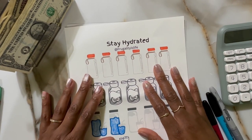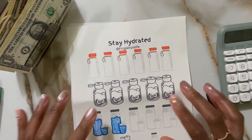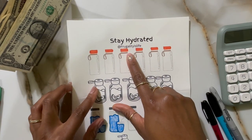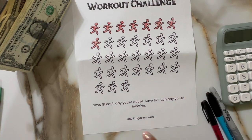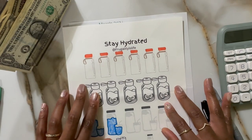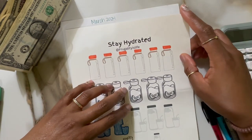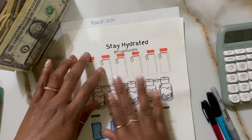Hey fam, it's Mama Bear and I am back with another mini challenge savings video. I have these two that I was working on at the beginning of the month and I wanted to go ahead and finish them. It is Stay Hydrated by Frugality is Life as well as the Workout Challenge by One Frugal Introvert. I got both of these as freebies. I decided to put them together because I was working on being active as well as drinking more water, so they kind of paired well for this month, especially the beginning of spring.